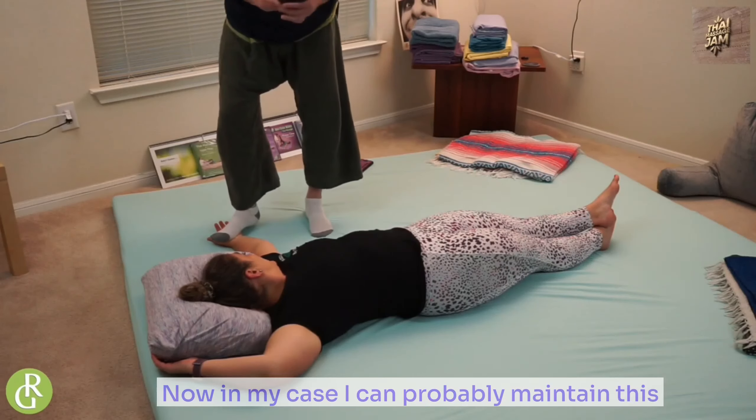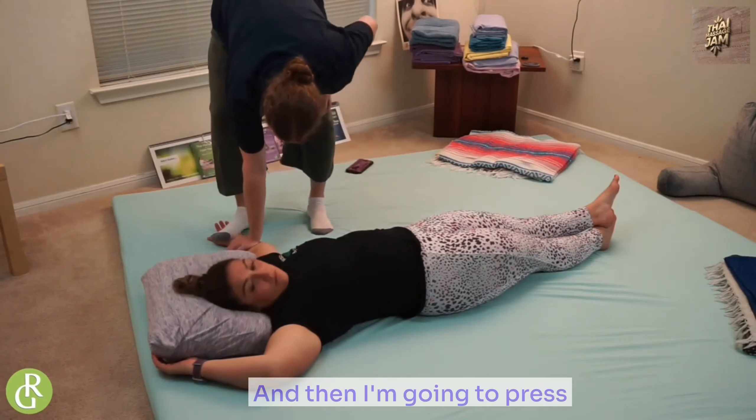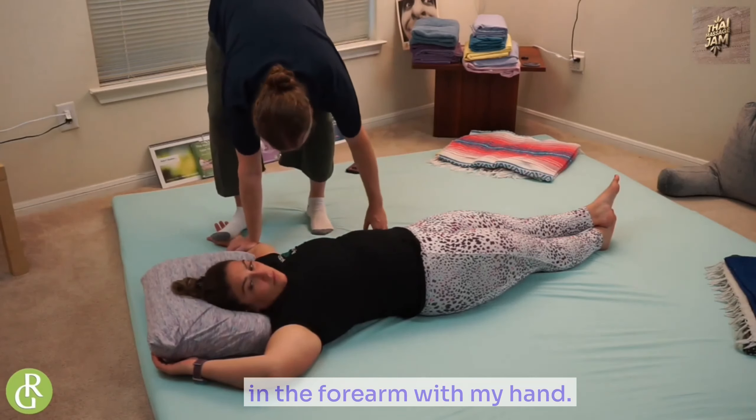In my case, I can probably maintain this. Here's what I'm going to do — I'm going to come down and then I'm going to press in the forearm with my hand. How's that?